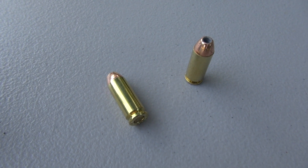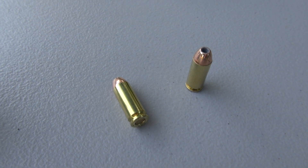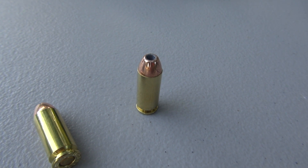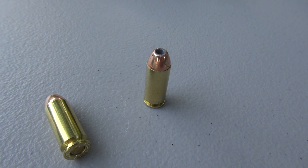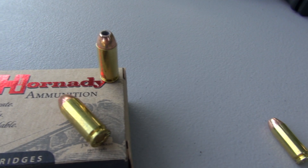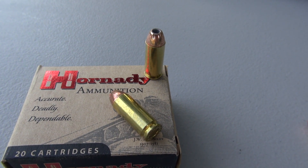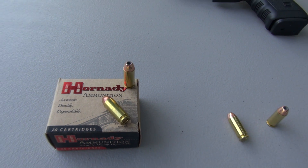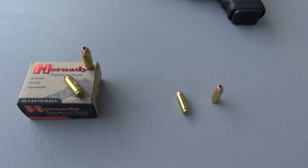I've tested some XTPs in other calibers — .357 SIG and .45 come to mind. The design envelope for this bullet is that it favors penetration versus expansion. The design is that it's going to expand approximately 1.5 times the original diameter. In those other calibers, that's pretty much what we had. But we've got a 40 grain heavier bullet on top of this 10 millimeter cartridge and it's got a little bit more pop to it.